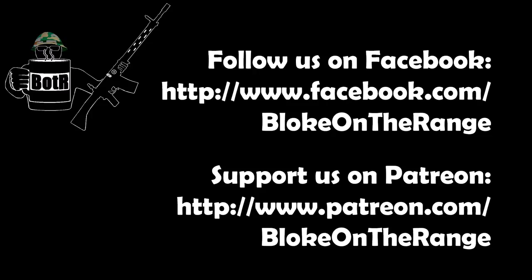Anyway, this ends the official Swiss subcalibre insert series. Thank you for watching, and thank you for all your support. We'll see you next time. Bye.